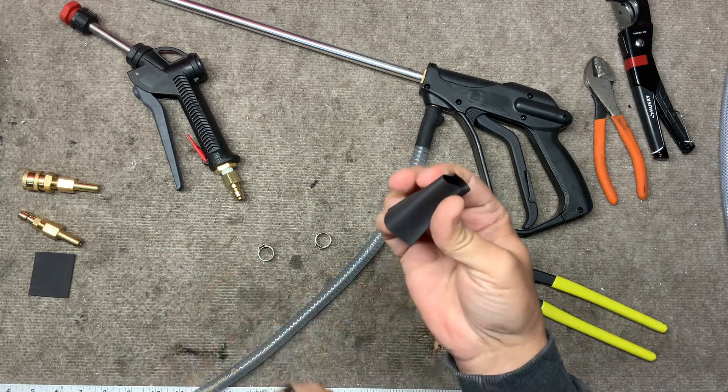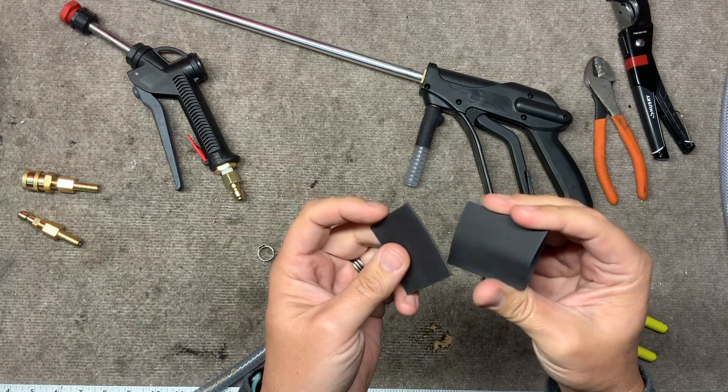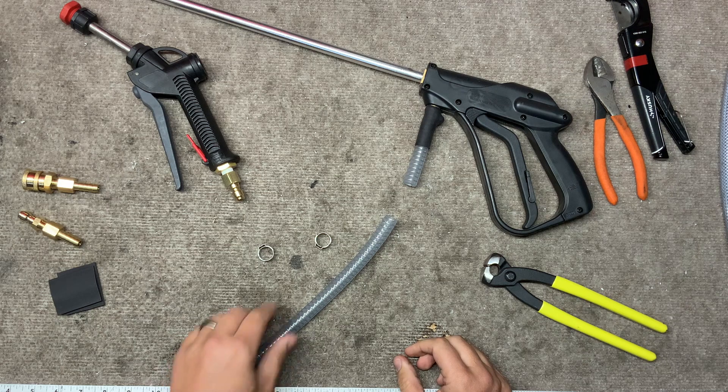You're also going to get a sleeve — two sleeves. These are heat shrink, just to kind of cover it and give it a nice look.